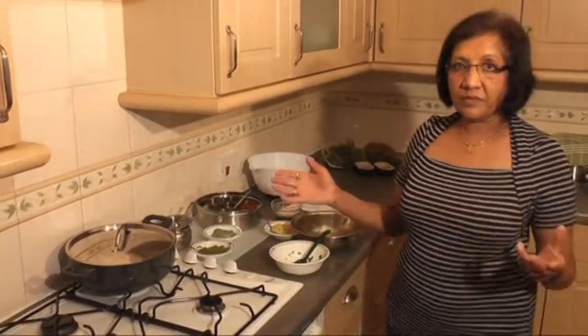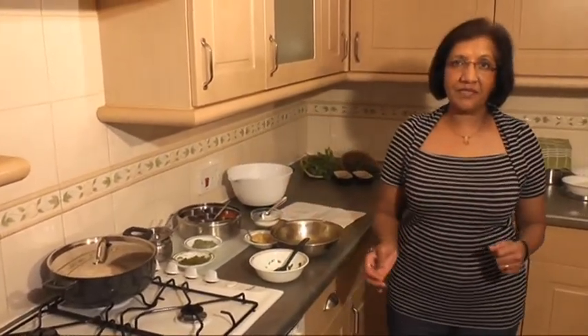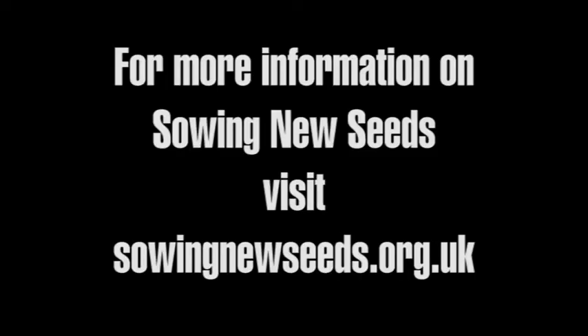And that's all there is to potato and fenugreek saag. We'll see you here again.